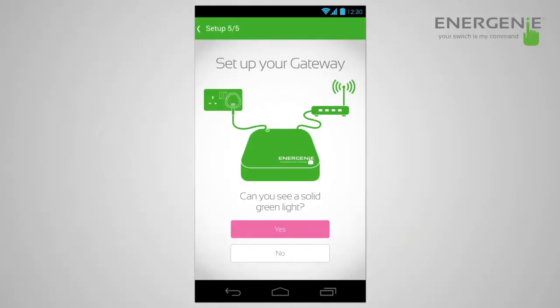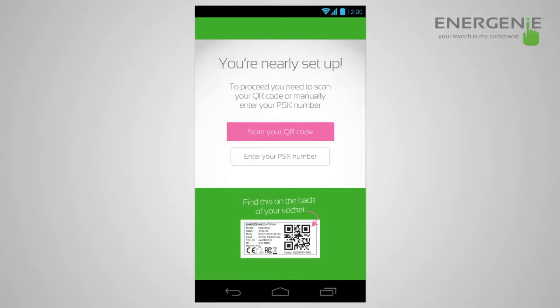Now that the gateway is set up and you've got the green solid light, go into the app and select scan QR code. Turn over the gateway, take your device, simply scan the QR code on the back, and it will retrieve the password. Simple as that — set up.